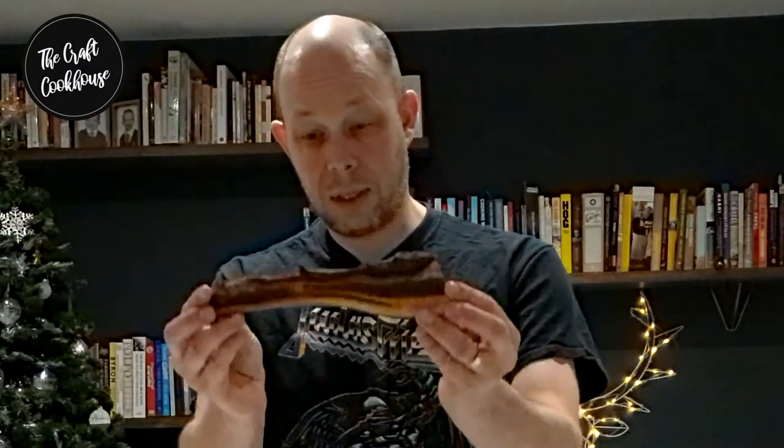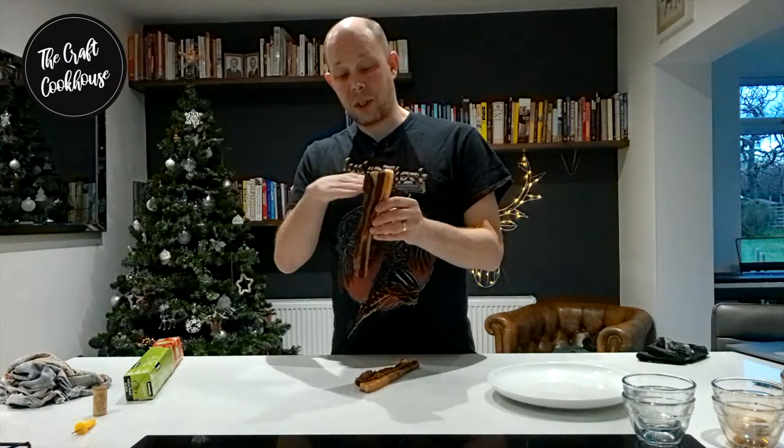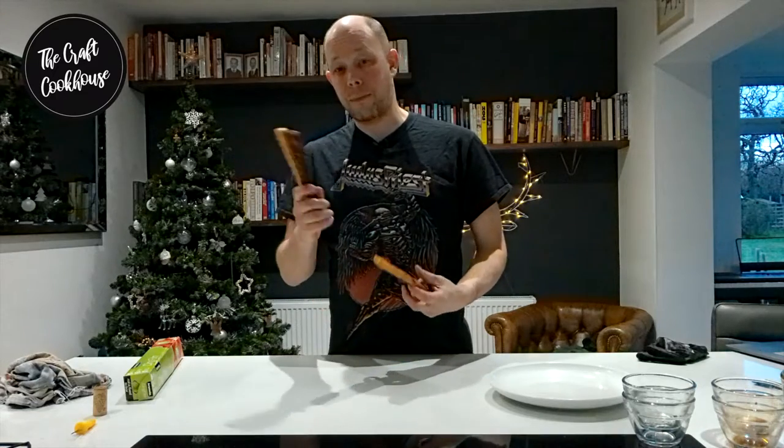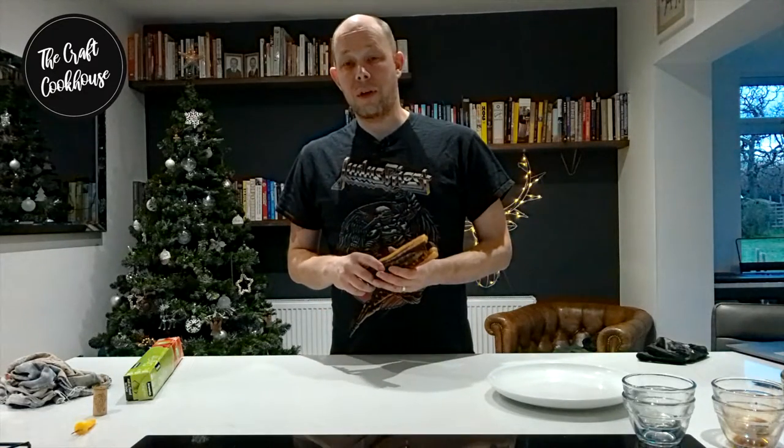At the end of it you'll end up with stuff like this — this is my lap yuk. Very easy to carve, very easy to slice up, wicked in stir fries, and absolutely brilliant if you just throw it into the rice cooker whilst you're cooking your rice.